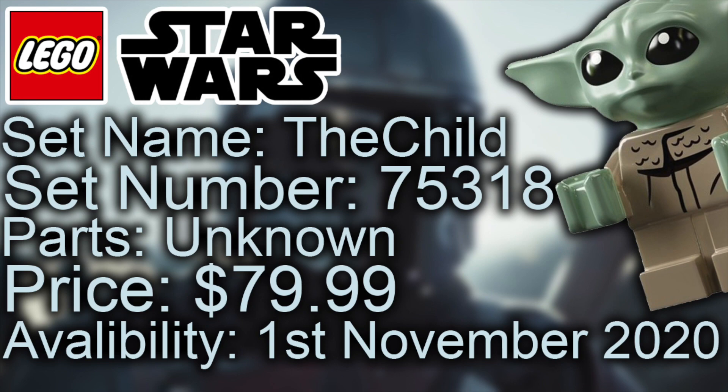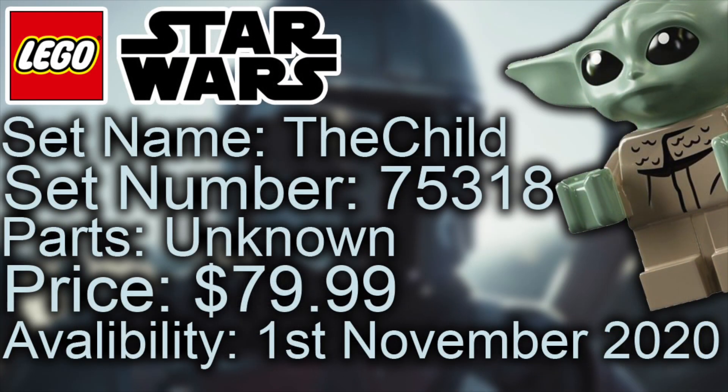The set name is the Child, the set number is 75318. The parts count is unknown right now, but Yoda when he came out was around 1,800 parts, so this is probably slightly under that — maybe 1,600 or 1,500 parts. It's going to retail for $79.99, pretty much confirmed.